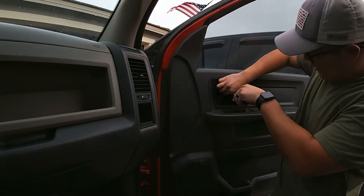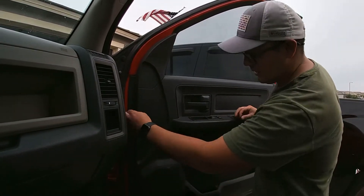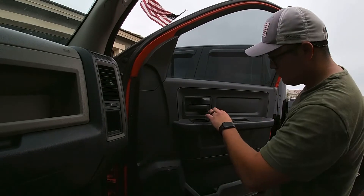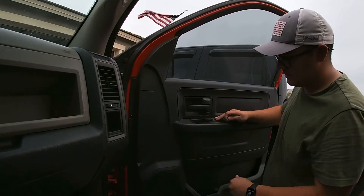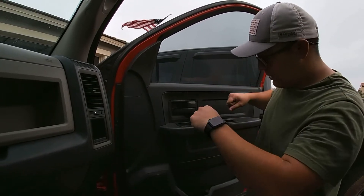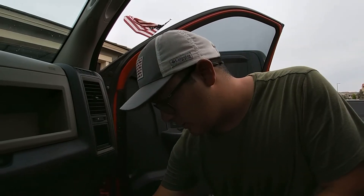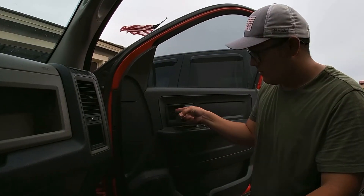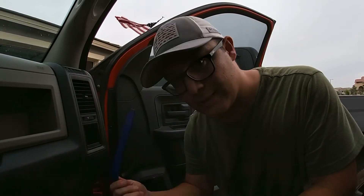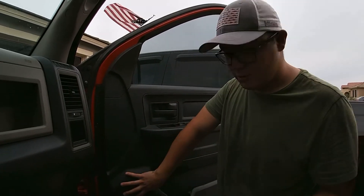They don't come off from there. Then you'll lift directly up, and you gotta pop this guy off too — that's how you'll take off the whole door panel. Since we have the buttons and things like that, there's gonna be a plug you're gonna have to watch out for, so when you pull it off don't just yank it right off — you're gonna have to pull it off and unplug that before you can start pulling things off. There's a little cover that pops right off with a plastic trim remover.